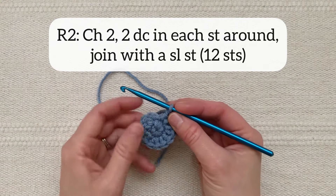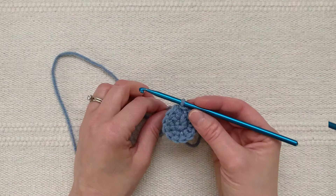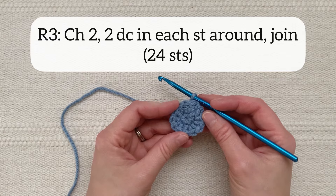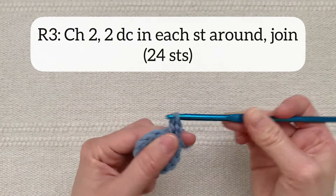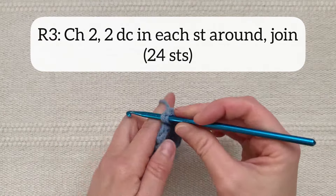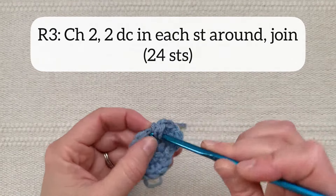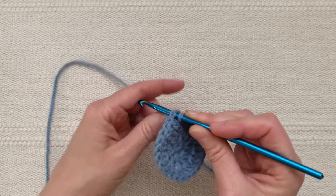You can see here the chain two that you made, and then this is the stitch that you'll be joining to with a slip stitch. For round three you will chain two and then again do two double crochet stitches in each stitch around for a total of 24 stitches in the round, and you will again join with a slip stitch at the end of that round. Now that I've finished 24 double crochet stitches I will again join to the first stitch of round three with a slip stitch.